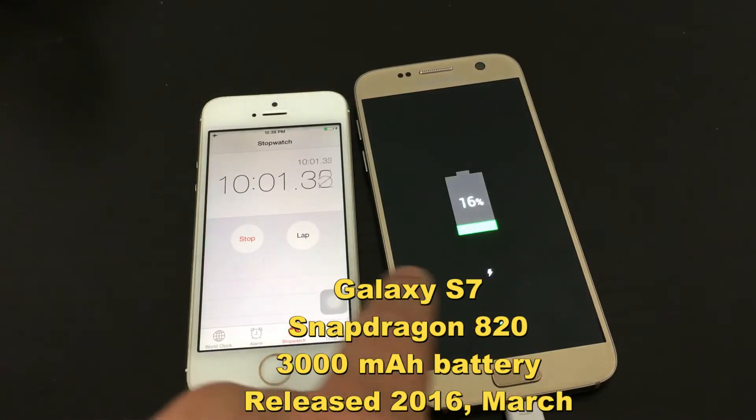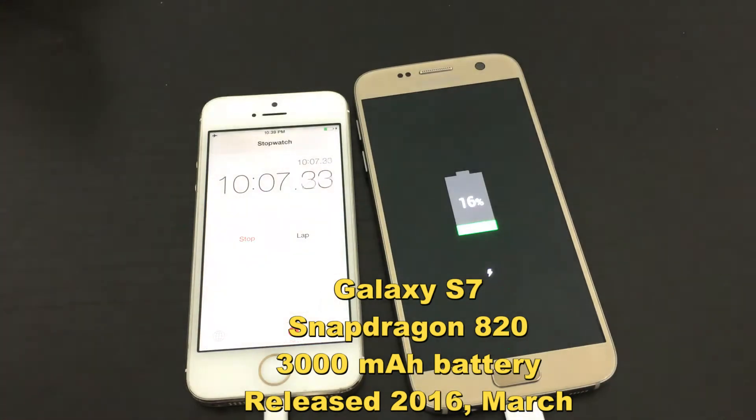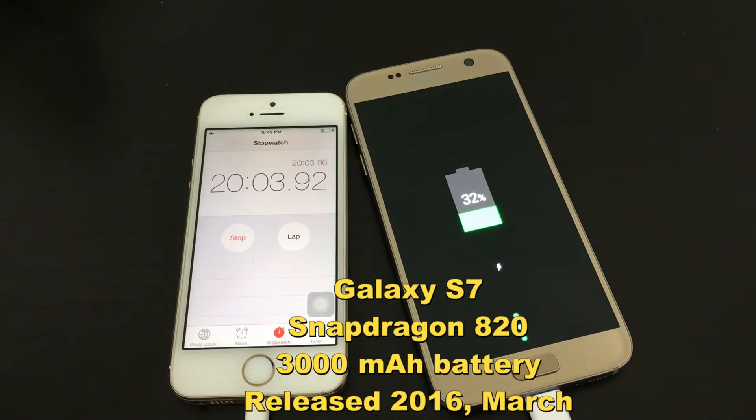Coming up at 10 minutes, and we have it at 16%. We're at 20 minutes now, and it's at 32%.